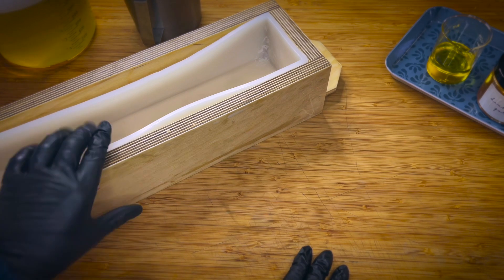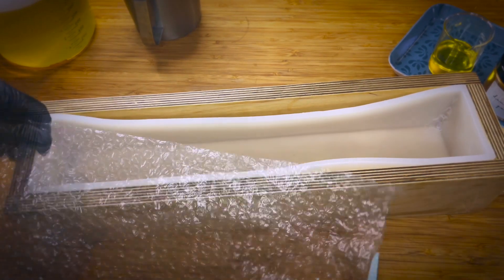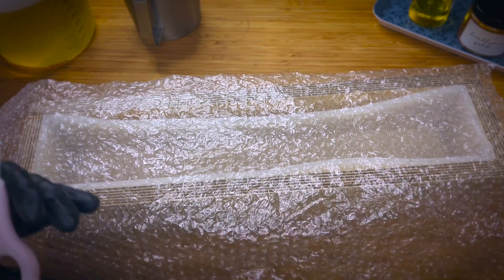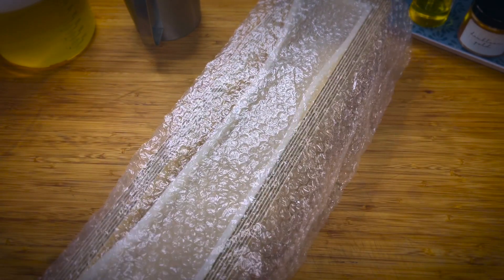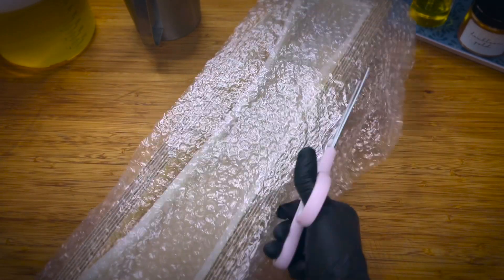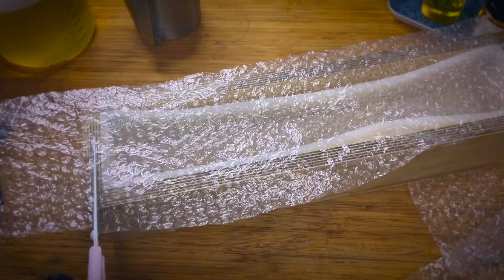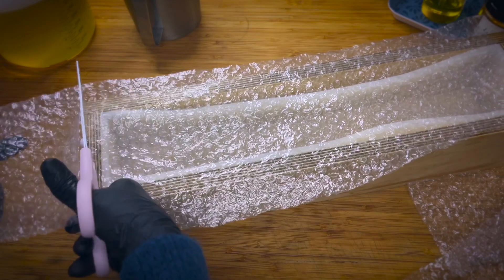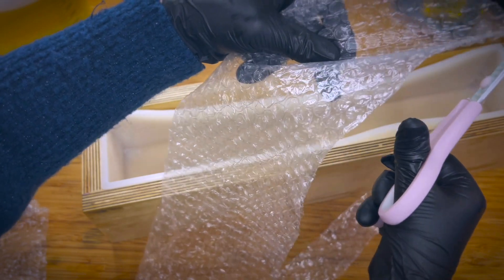The first thing I need to do is a little preparation for the honeycomb. Very easy — just going to use some bubble wrap, nothing fancy, the ones you use to wrap packages. I just want to cut it to size because I don't need the entire width. This technique you can also use for melt and pour if you want to emulate the honeycomb — I think it's a great and cute idea.